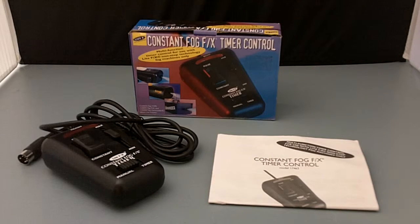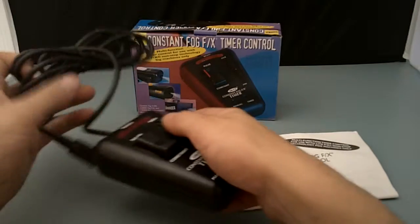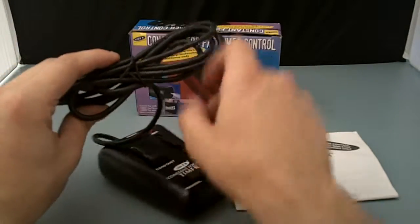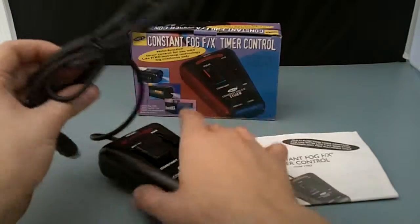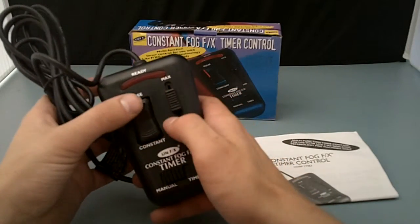Hey there! We have a Constant Fog FX timer control. It's multi-function. You can see here it's mint in the box. It has never been used. I don't think this cord has even had the twist tag removed ever. I think I'm the first person to ever remove that control.